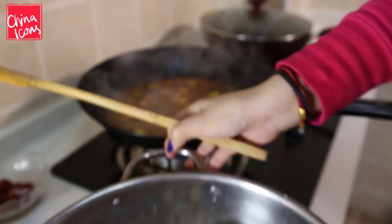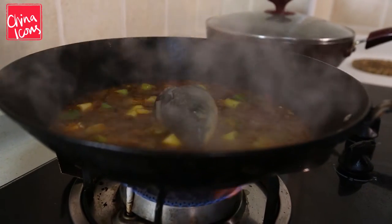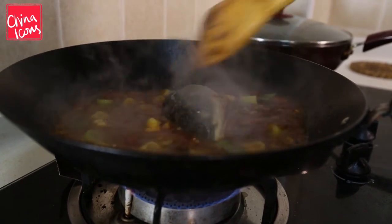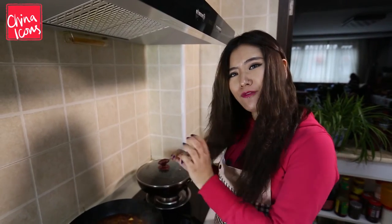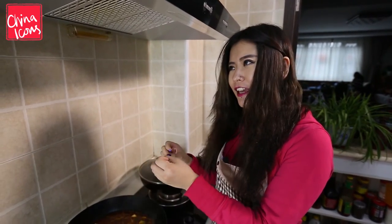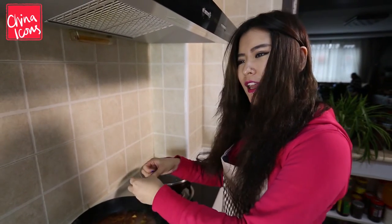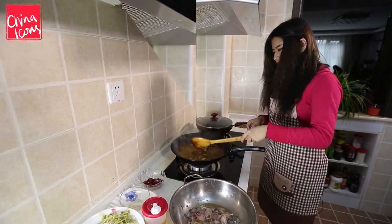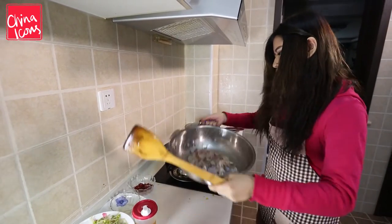So now I'm gonna put the fish in — fish head and fish tail first. The reason why I put the fish head and fish tail in first is that it takes longer for them to cook. So I put it in first, and when it boils again I'll put the fish meat in. The fish soup is boiling again so I'm gonna put the rest of the fish in.